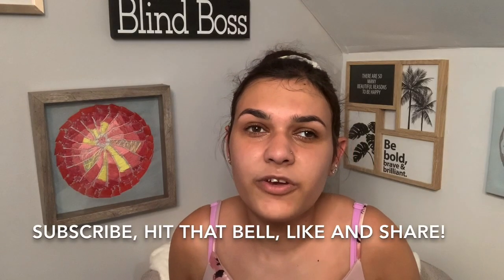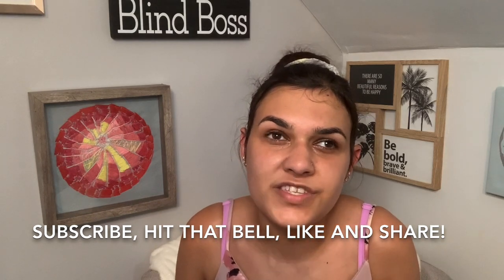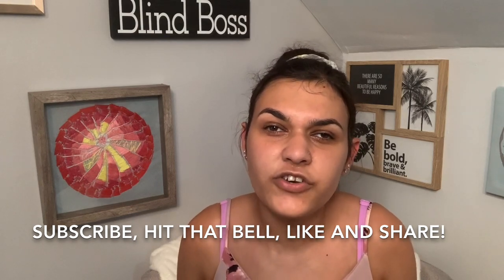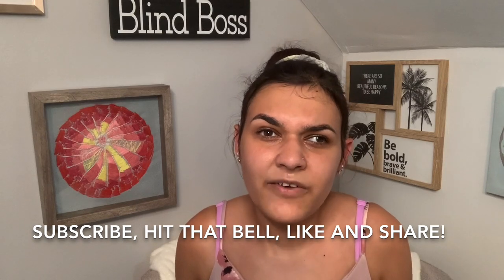I hope you enjoyed this week's video and had fun going on an adventure with me, even though it was just a set of moving stairs. Please don't forget to subscribe, hit that bell so you never miss a notification, and don't forget to thumbs up this video. I will catch you on the next video. I love you guys. Bye!